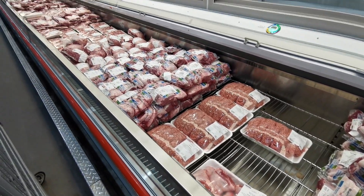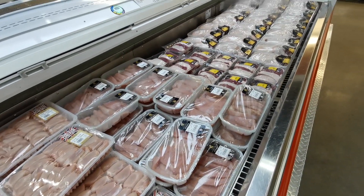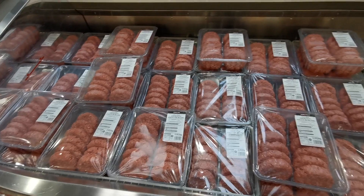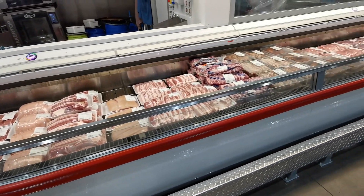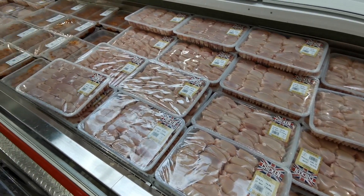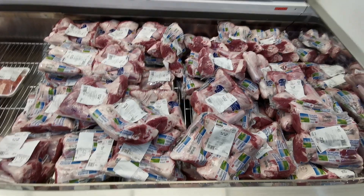Let's get started. Hello and welcome back to another video. Today I'm going to be showing you around the meat section at Costco, showing you all of the different cuts of meat we have here in the UK and also prices. Let's jump straight into the video.